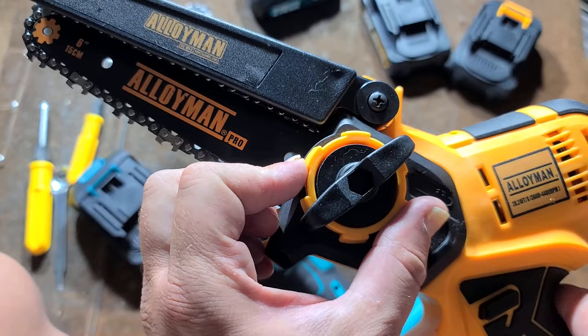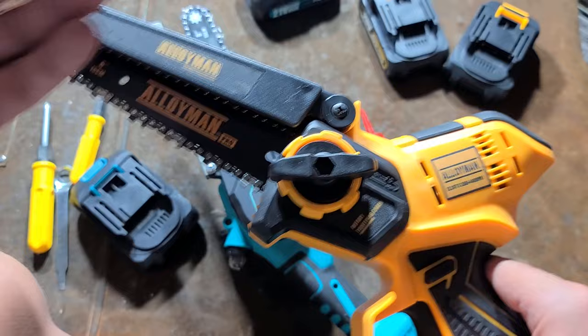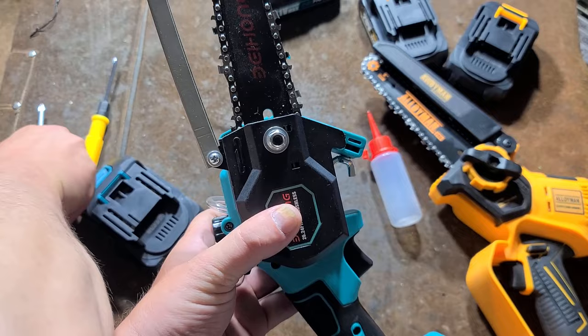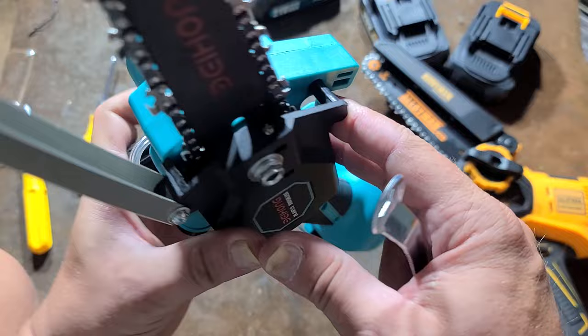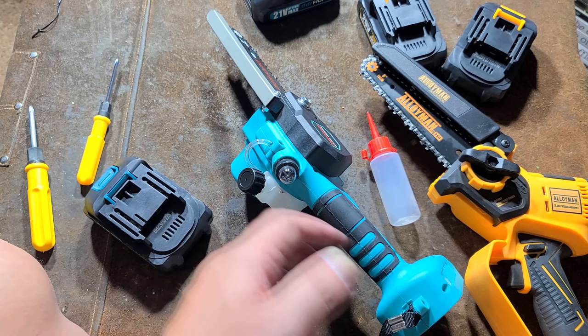You just loosen up the lever here, turn this counterclockwise to loosen, clockwise to tighten. You don't want to get the chain too tight, then you lock down the tightening lever again. That's a super simple process. The Baehong is a more traditional one where you have this little wrench that it comes with — you have to loosen this bolt, then there's a tension screw here which moves the bar in and out, you tension it, then you lock the bolt back down again.